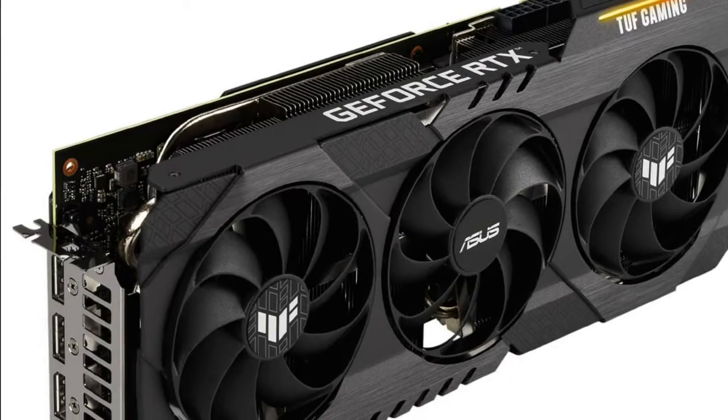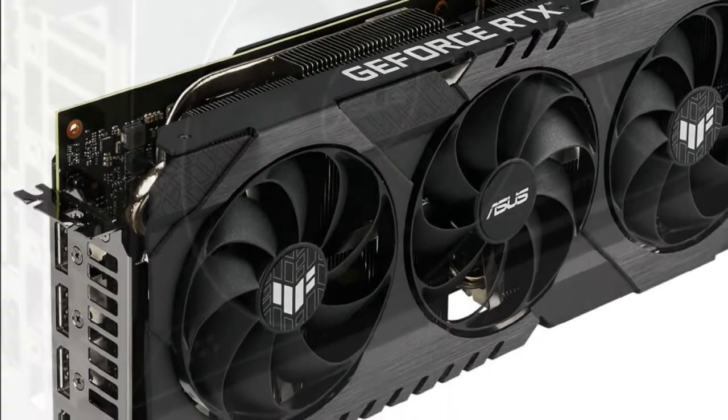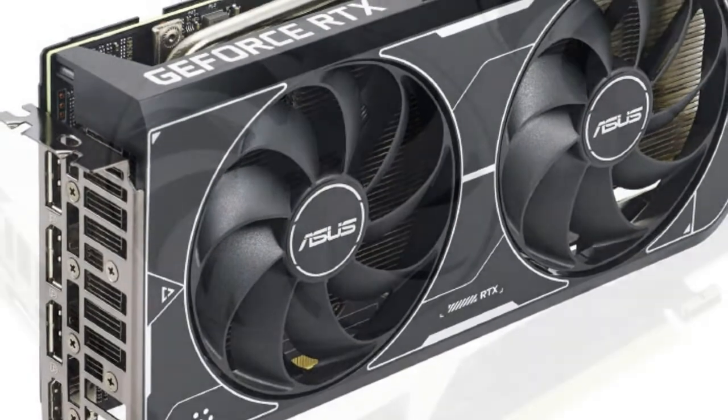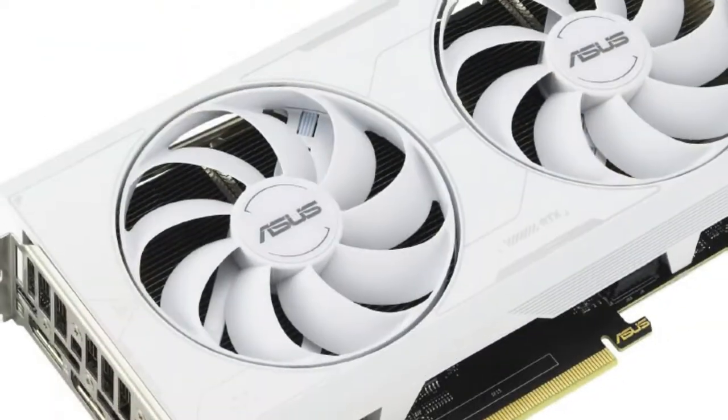Hello friends, welcome to the TechlyZen channel. Today I will talk about ASUS TUF Gaming and Dual GeForce RTX 3060 Ti with GDDR6X memory.